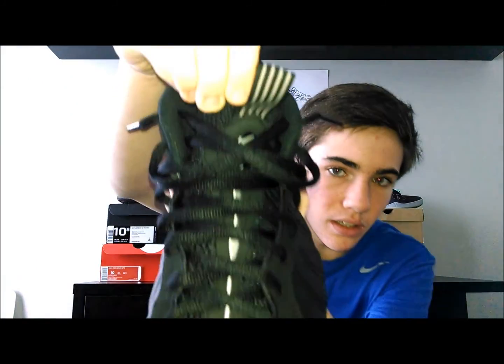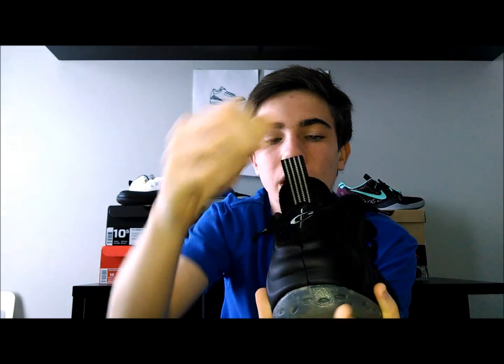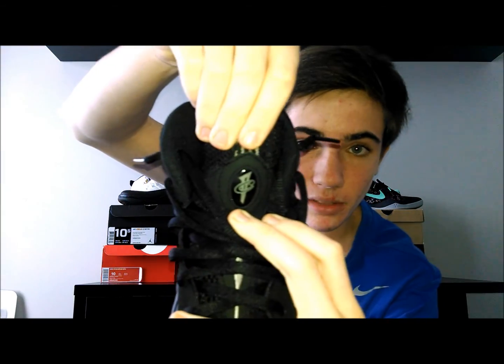You have black laces, a black tongue with gray going up it with the laces. On the two pull tabs you have gray. They're black and gray — black with gray stripes. Black and gray Penny symbol. On the tongue you also have the black and gray Penny symbol.